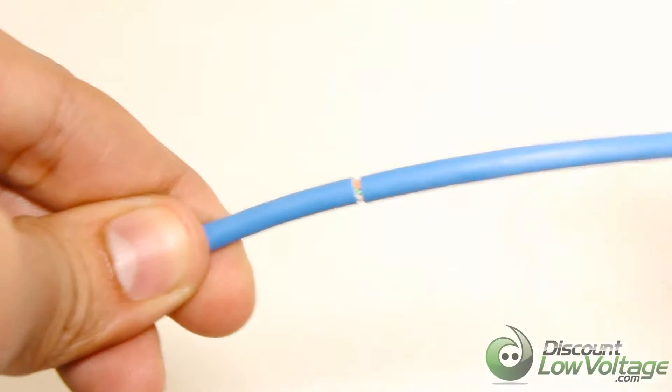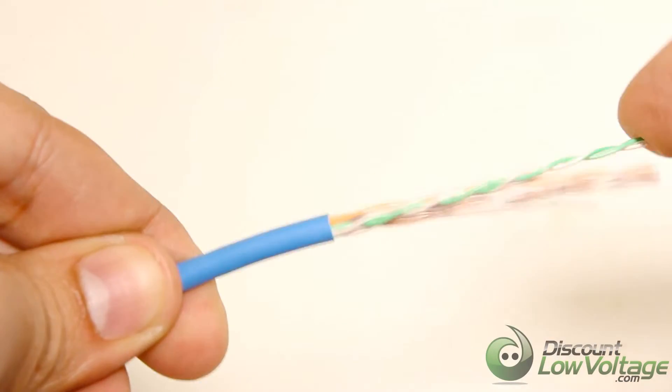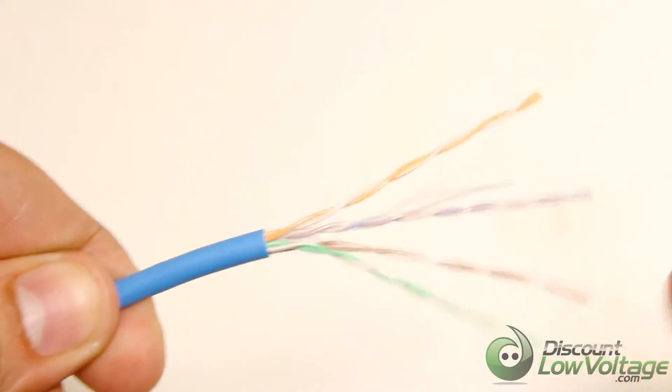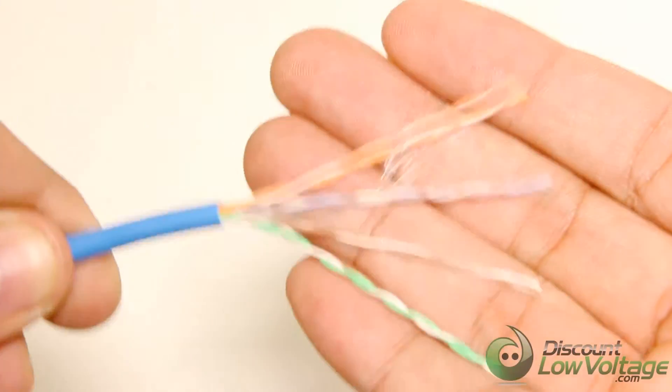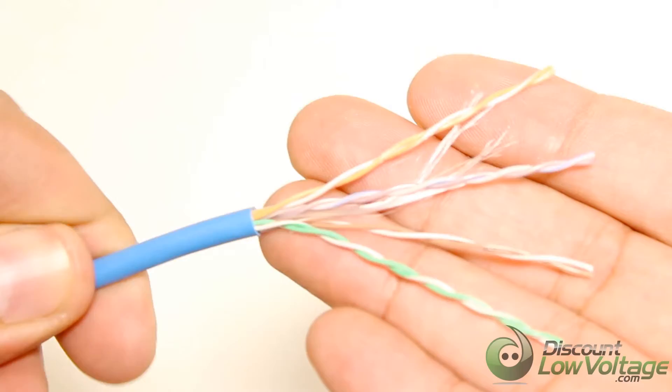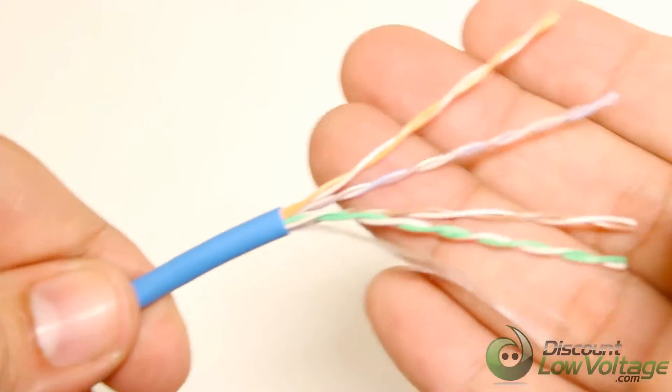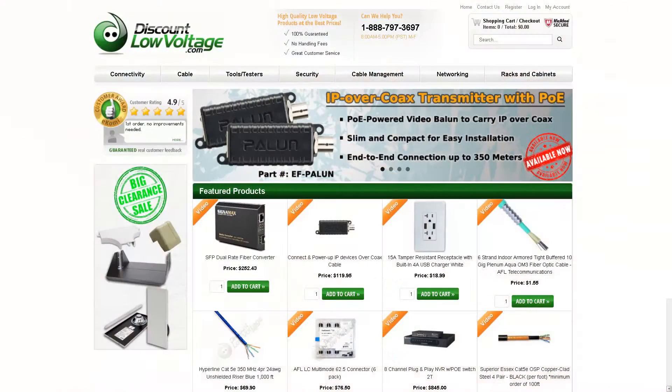The cable length on these cables is clearly marked on the jacket and the colors on the conductors are bright and easy to identify. The fire rating protection on these cables is CMP which meets UL1581VW-1 for safety fire standards.